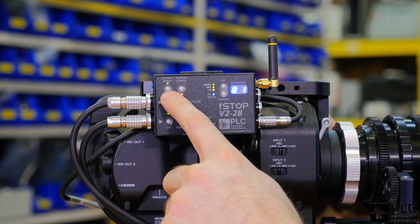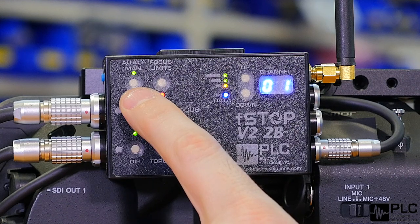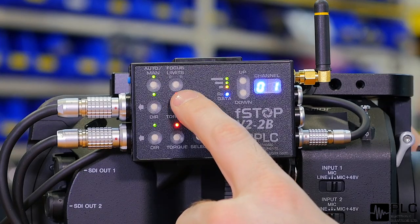Here we have our selection for the calibration type — whether it's automatic, for most cinema lenses that have end stops, or manual, which would be your DSLR lenses without end stops. We've also got our focus limits, which lets you set the range of the focus travel that you want to use.